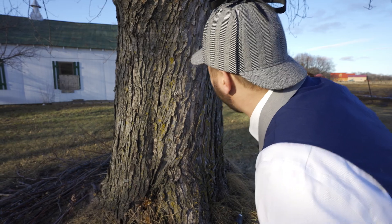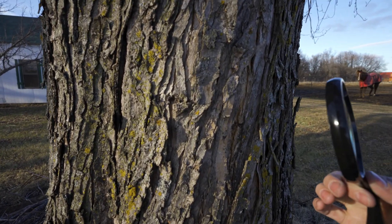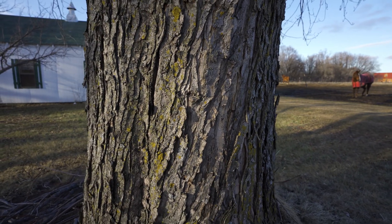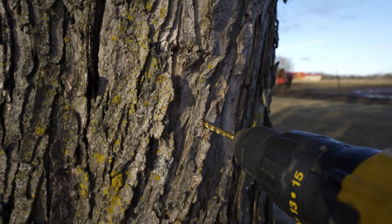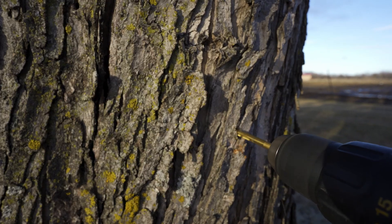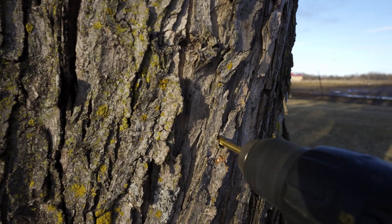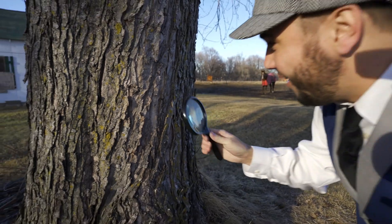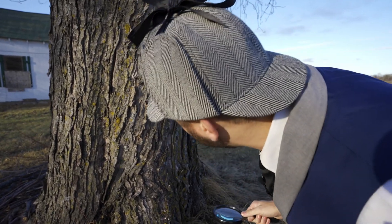We need to find a good spot on this tree to put in the tap. See if we can inspect it, find a good spot. Here we go, I'm feeling good about this — right here. You ready? Whoa! Look at that, whoa! We made a hole in the tree. That's awesome.